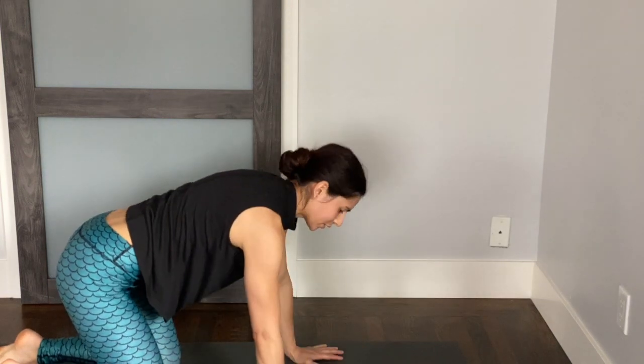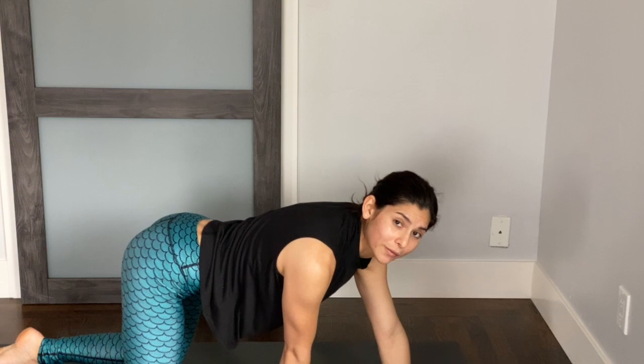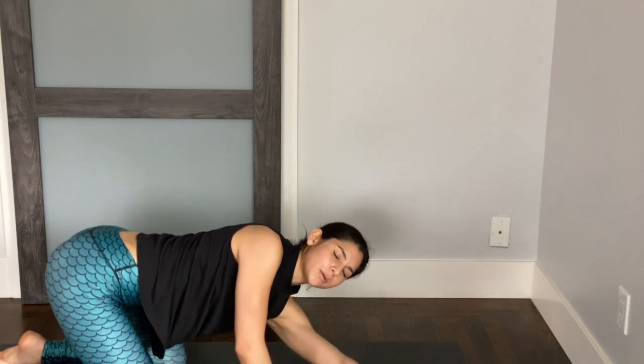Make your way back to center and we'll switch sides — crossing that left arm to the upper right hand corner of the mat. Lean yourself back. Feel free to twist a little bit here. Breathe into that side body.